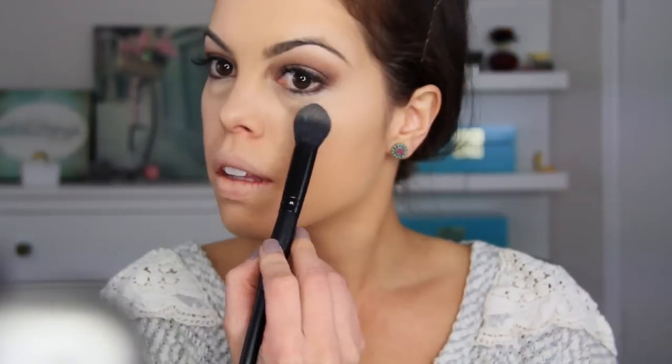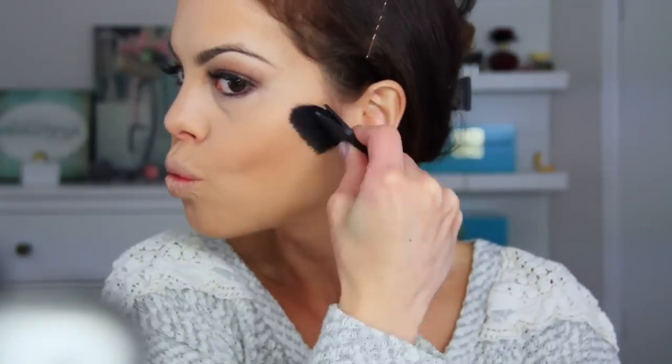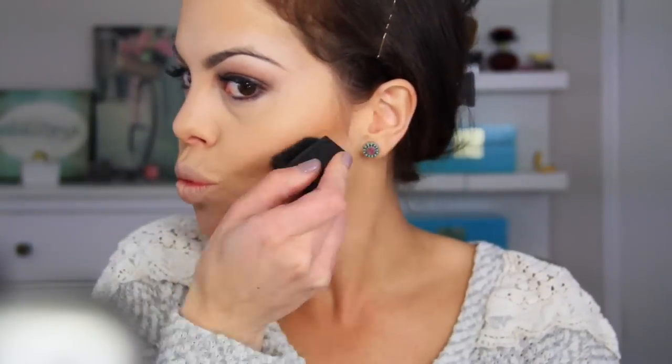With my E.L.F. Taper brush, I'm setting everything in with my Anastasia Beverly Hills Banana shade, and using a translucent powder to blend and set everything with the stippling brush from E.L.F. Now with my Narzita brush, I'm contouring a little bit with the bronzer from the palette — it's one of my favorite things in this palette, including the blush.